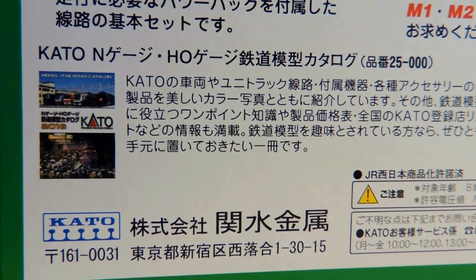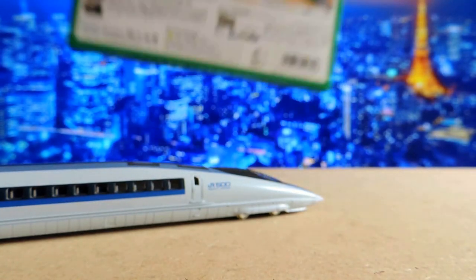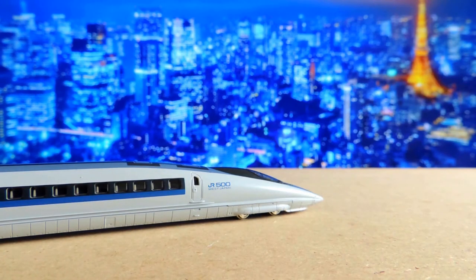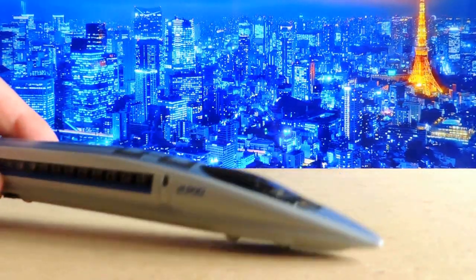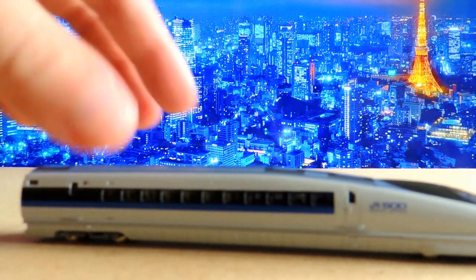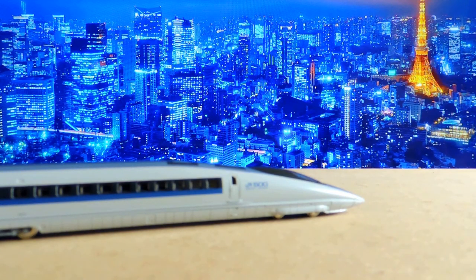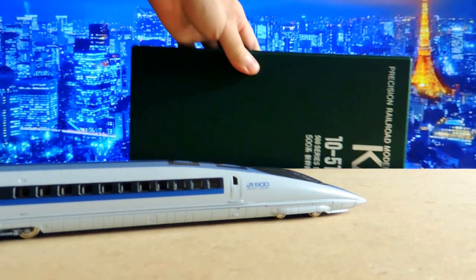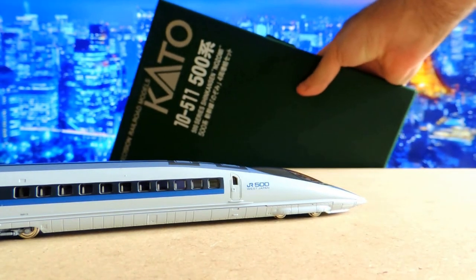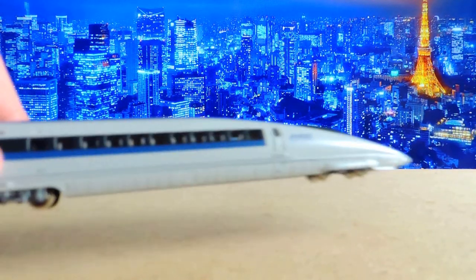The box is 100% Japanese — I can't read it of course. When it came to the instructions, it was a mess, but who cares. I have a bullet train, that's all that counts. This is just the head car, and it looks great. I do have the complete set — it came in three different pieces: the starter set plus two add-on cases, for 16 cars in total.